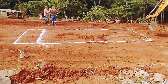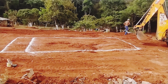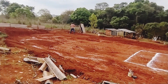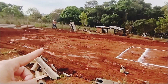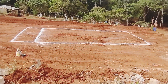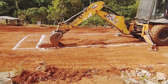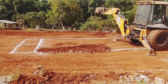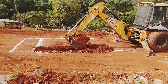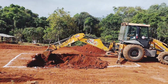Chegou a hora de furar o buraco da piscina, galerinha. Essa parte ali é a área gourmet, que eu falei com vocês, mais ou menos aqui. E vai ter um espaço assim até da piscina. Tudo cimentado, que a gente vai fazer.